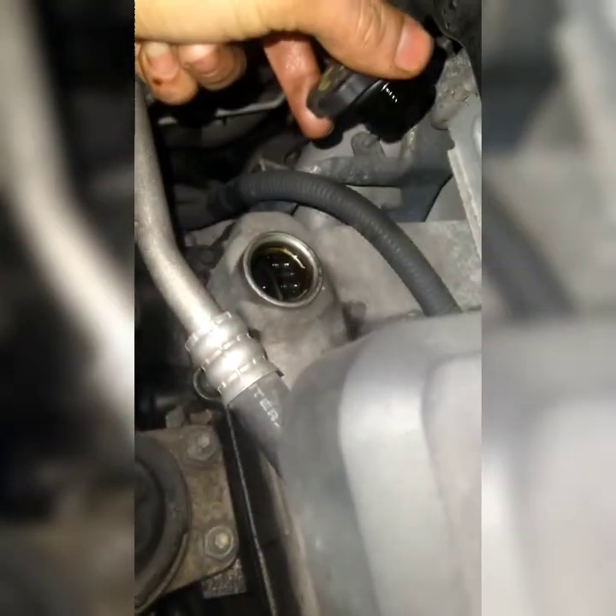There's the cap right there. Remove it, put your oil in, put it back. This will take 6 quarts.